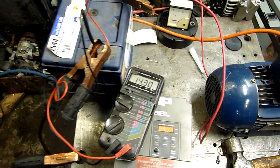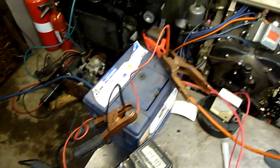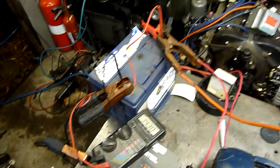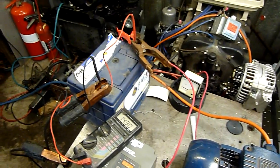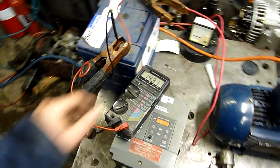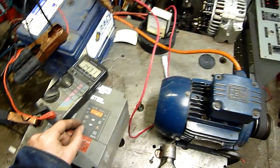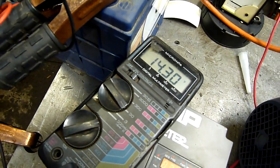14.3, 14.4 — that's fine. If you go to 15 volts or above, a lot of these batteries will start boiling and you get a lot of hydrogen gas and other stuff coming off them. Not to mention your onboard electronics probably won't like it either. Running faster shouldn't do anything — the regulator's staying stable.